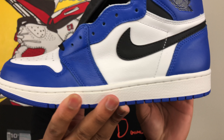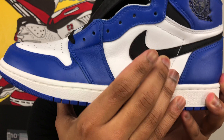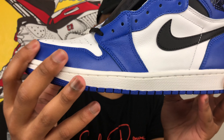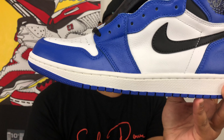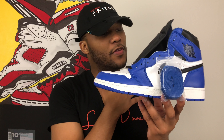Everybody has the same question when it comes to Jordan 1's: how's the quality on the leather? I don't know what it is about Jordan brand, but I feel like they use all these different leathers for all these different Jordan 1's. The leather on these is not bad — I'll give it maybe a seven or eight out of ten. It's definitely not that nice leather we got on some shattered backboards or even the shadow ones coming out this year, but it's okay, it's not bad.